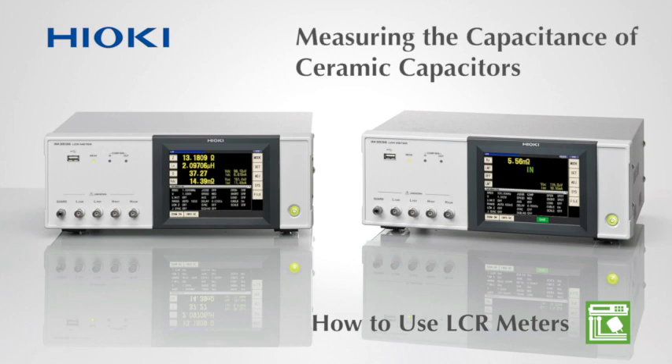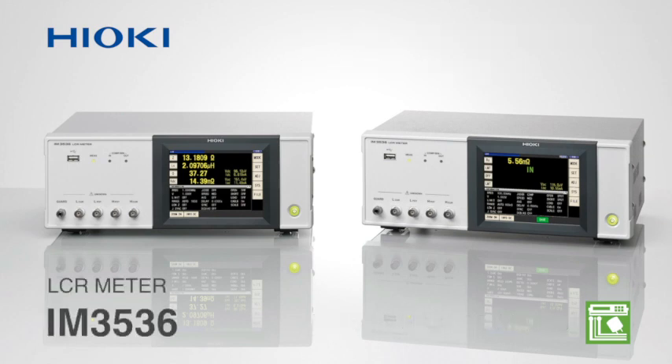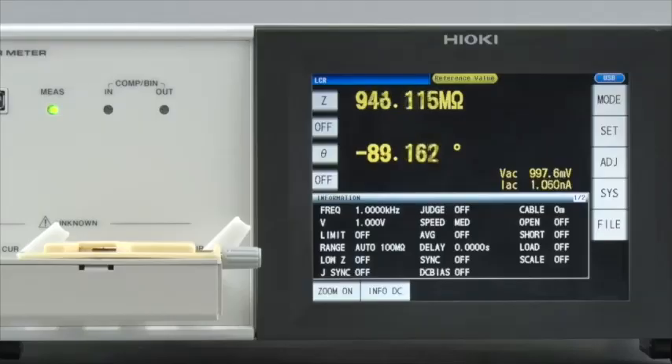Making settings on Hioki LCR meters are extremely easy. Watch this video to learn how to configure the Hioki IM3536 to measure the capacitance of a temperature compensated 470 picofarad ceramic capacitor.